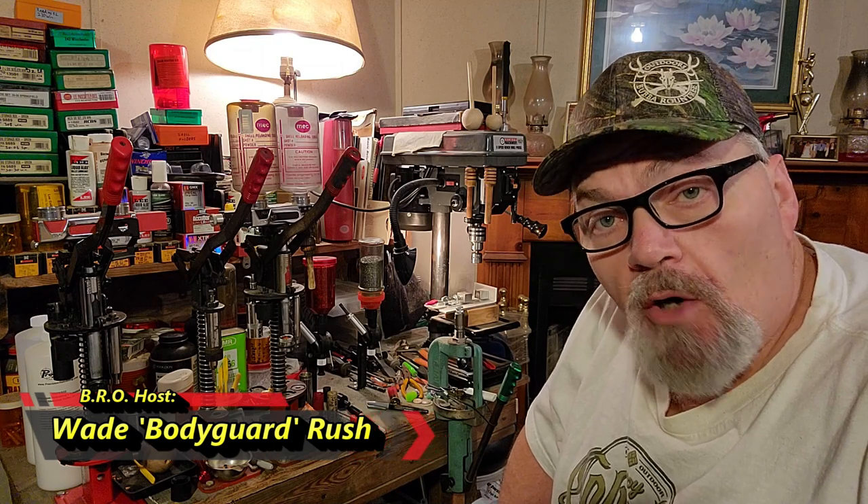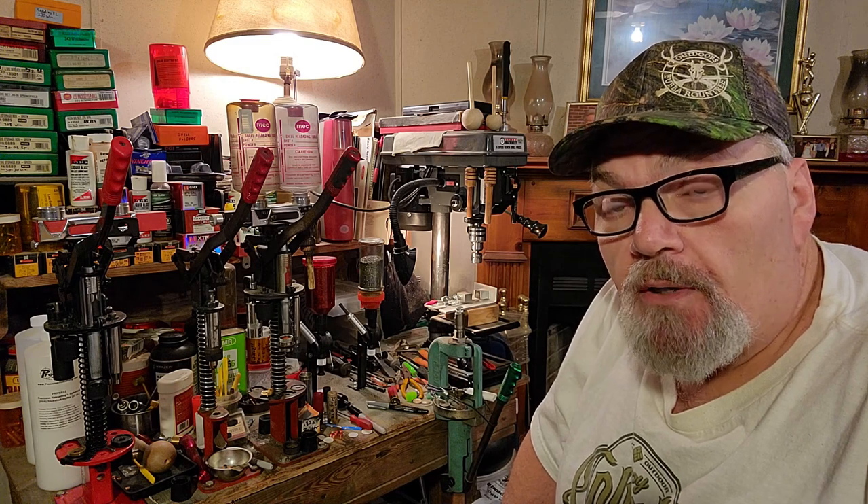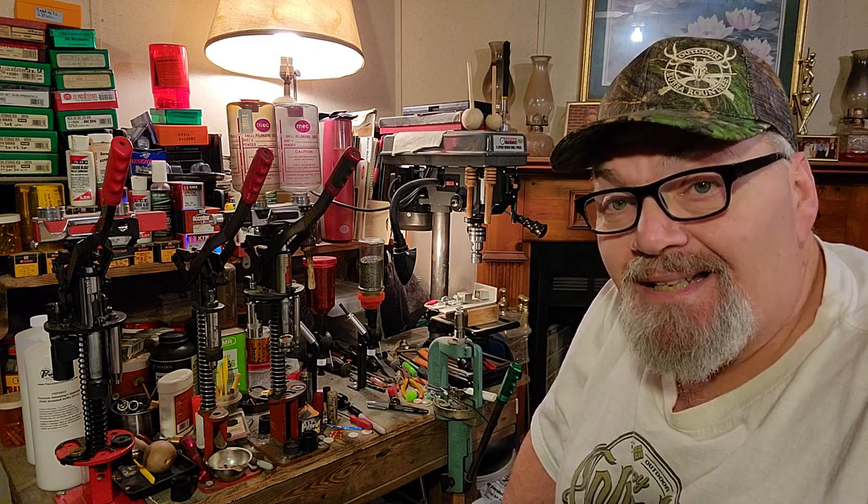Hey there, this is Wade Rush, host of the Bro Channel, welcome to the Bro Reloading Bench. One of my most common questions is: is buffer absolutely necessary? And how did I develop my very first loads? Well, we're going to cover both of those today — where it all started and the rounds I put together a long time ago. Those first loads are still very good and very effective today.